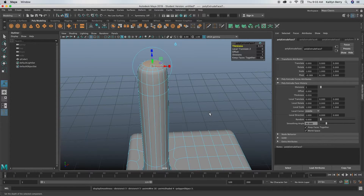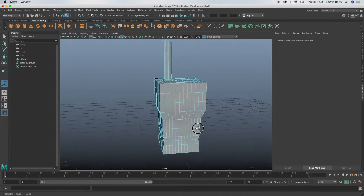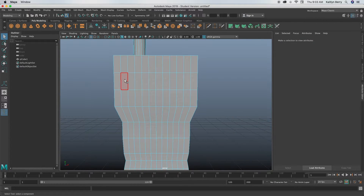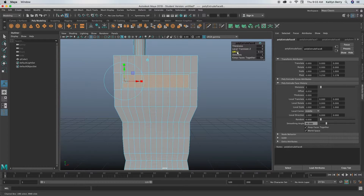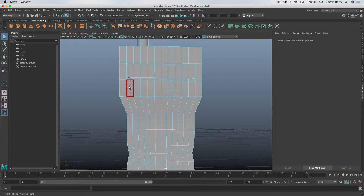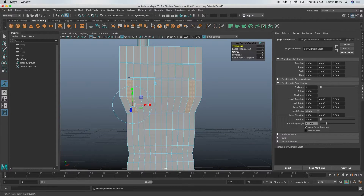That way it comes to more of a little point — we might scale that down a little, we'll see. Next, let's work on the buttons. Go to the front of your walkie-talkie, go into face mode, select the second row of faces, and extrude and offset by 0.05, then extrude and thicken by 0.1. Next, select the faces that are vertically below and extrude those as well — offset by 0.05 and thicken by 0.1.